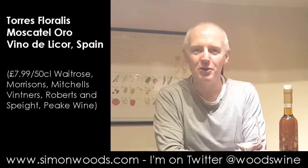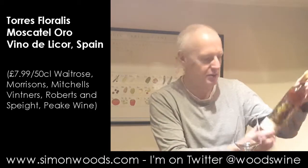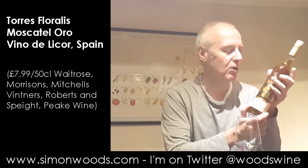Hi there, Simon from SimonWoods.com. I have a rather tall and elegant bottle of Spanish wine in front of me. It's Torres Floralis Moscatel Oro, Vino de Licor.